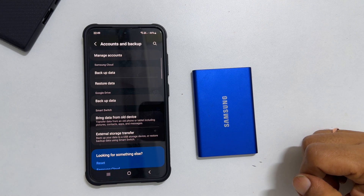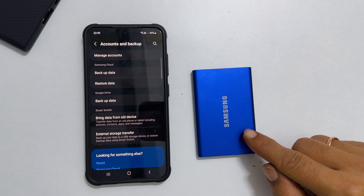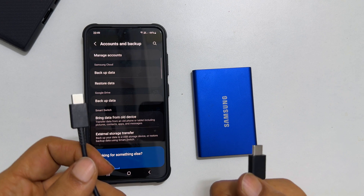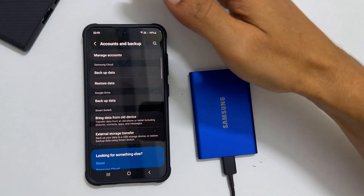Now take an external hard drive, preferably a fast SSD. I am using a Samsung SSD. Next, take the USB cable which usually comes in the retail box. Connect one side to the SSD and another to the phone.